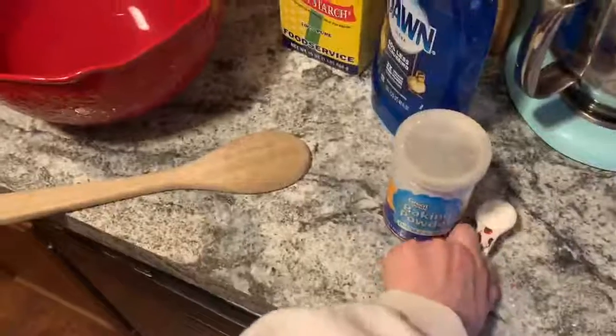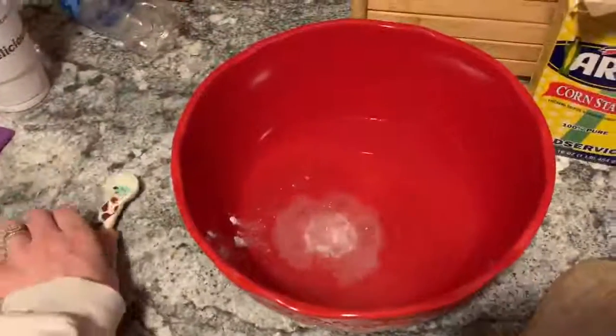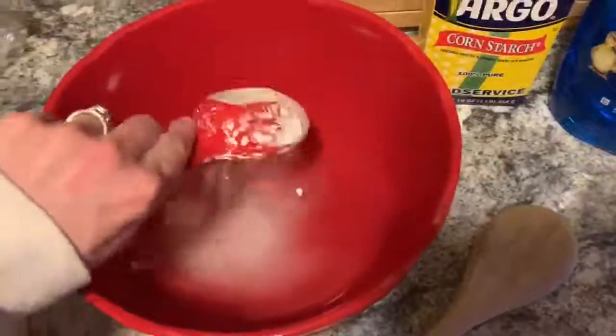Add half a tablespoon of baking powder to water — I went ahead and did three cups of water. You can double, triple, whatever you want for however many bubbles you want. Then take a quarter cup of cornstarch and add that to the mixture of water.